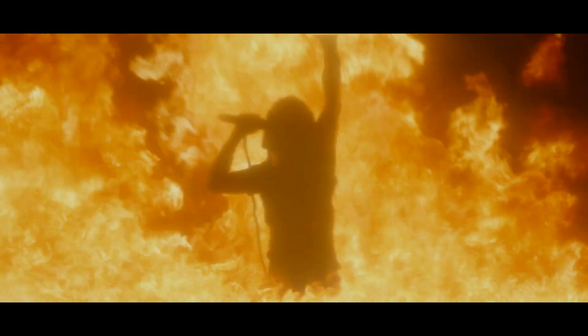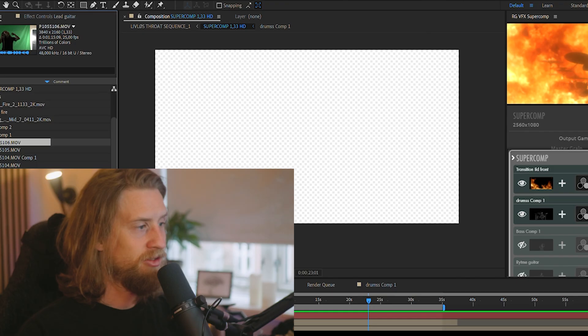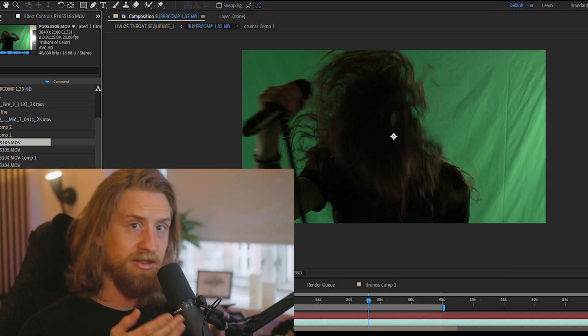Hello guys, this is Jacob from Colnorth Creative. Check out how we did this. So first things first, we shot this on the green screen.